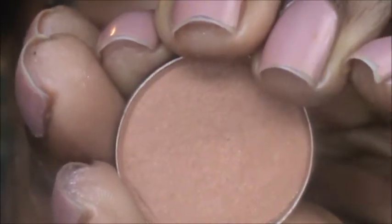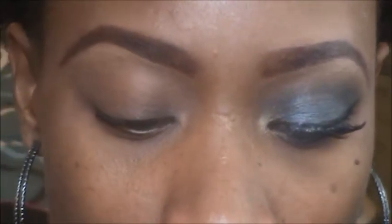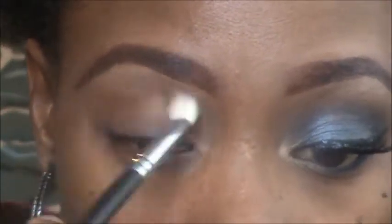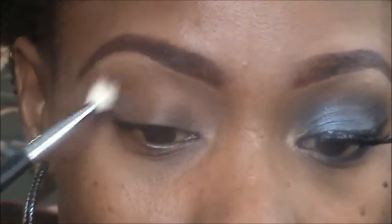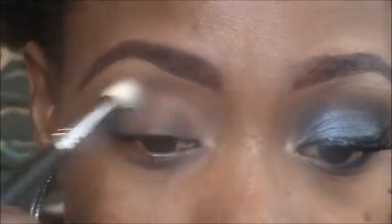The first eyeshadow I'm going to use is a MAC eyeshadow called Texture. I'm using a Coastal Scents 250 crease brush. I'll take that color and place it right above my crease, right under the brow bone. This is to help blend out the other colors I'll place down — it's a transition color or blending color.